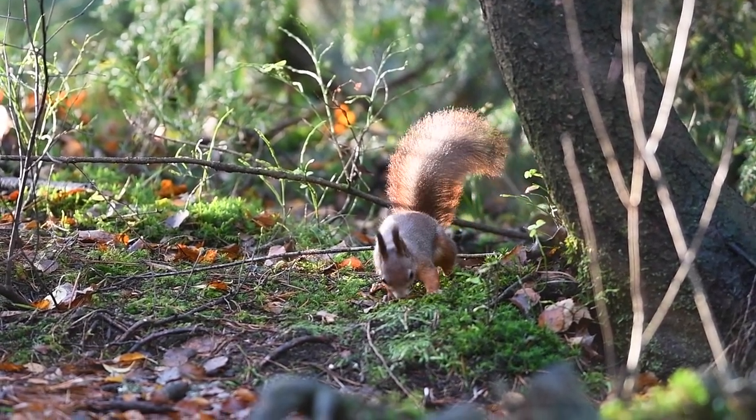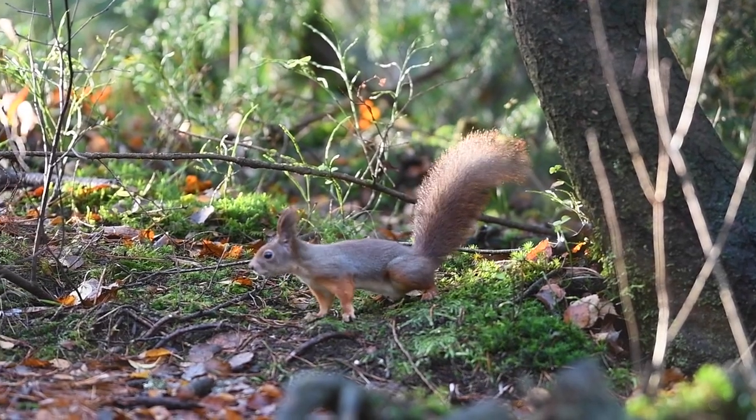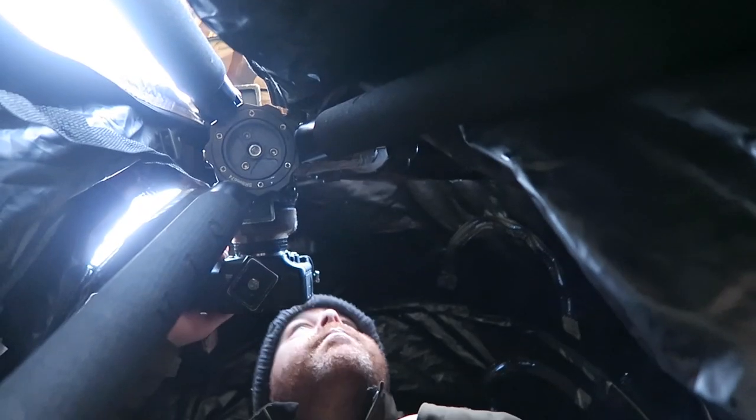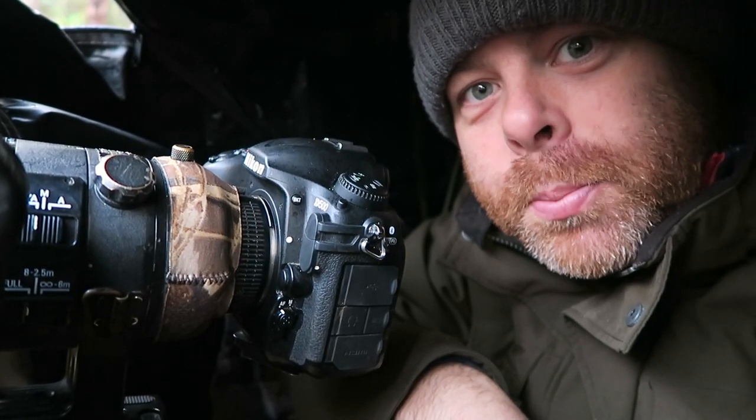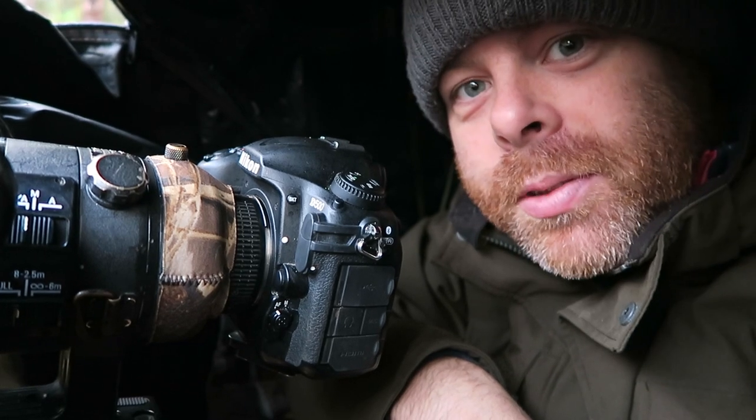Here it comes. Now let's try to take a picture. I think I got a good picture there — that was great.